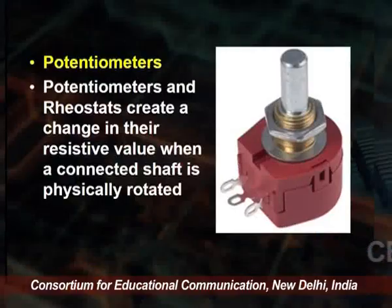A potentiometer is a gadget used in an electronic circuit which can be used to increase and decrease volume, or to change resistivity and voltage. Potentiometers and rheostats create a change in their resistive value when connected to a shaft that is physically rotated.